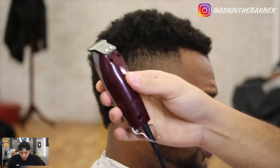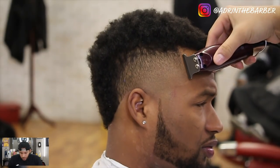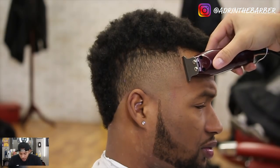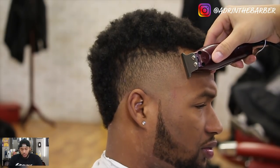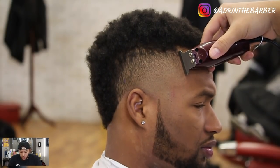Now for the lineup I'm going to use my Wall Detailers. I'm just going to brush the hair down and then go in and start my vertical bars — I'll hit those first. You see I'm just tapping and pulling away, trying to stay on this natural hairline as much as possible.